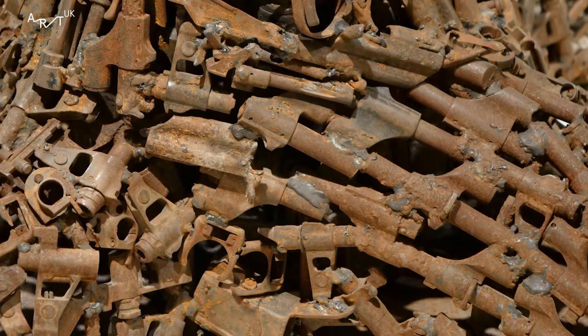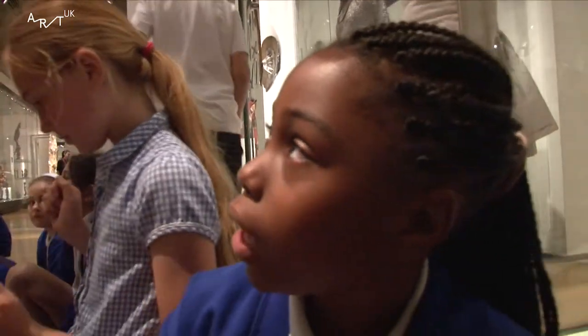They use lots of different ammunition, lots of different types of weapons, lots of different things that you wouldn't normally use for art. Then they turned it into something instead of using it to kill people. I think it's sort of trying to say that guns aren't good.